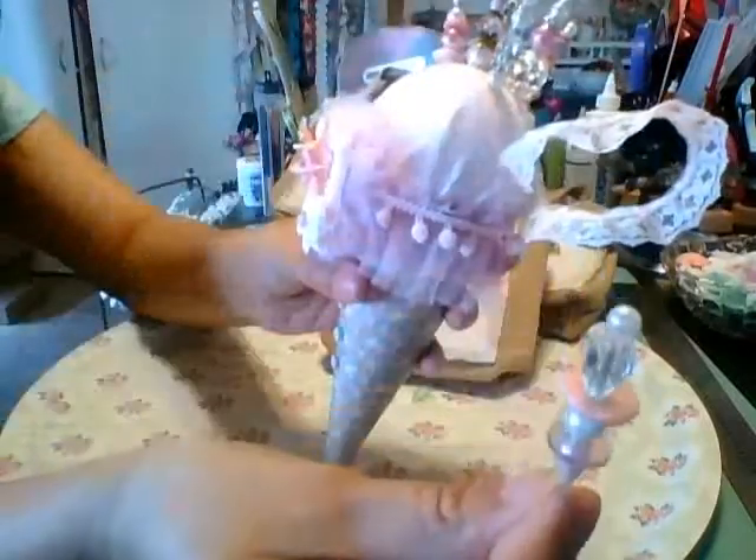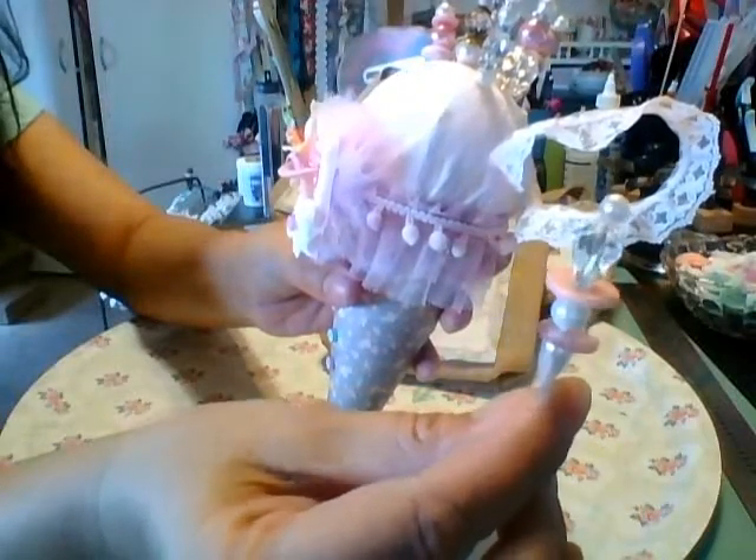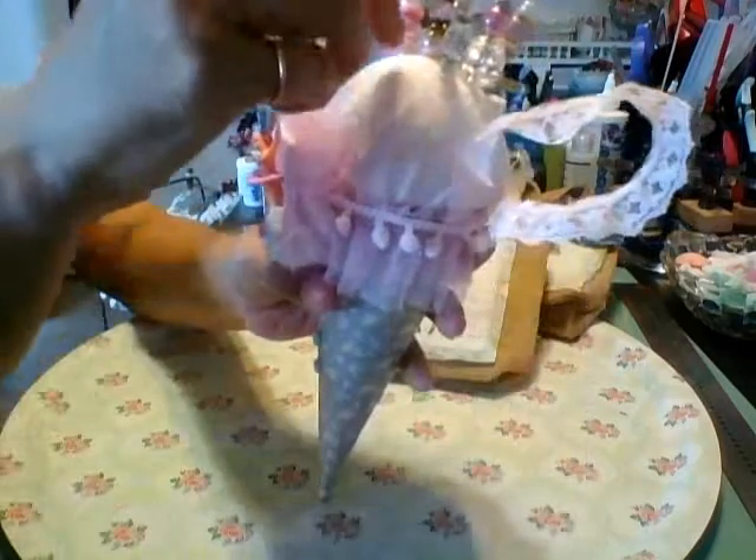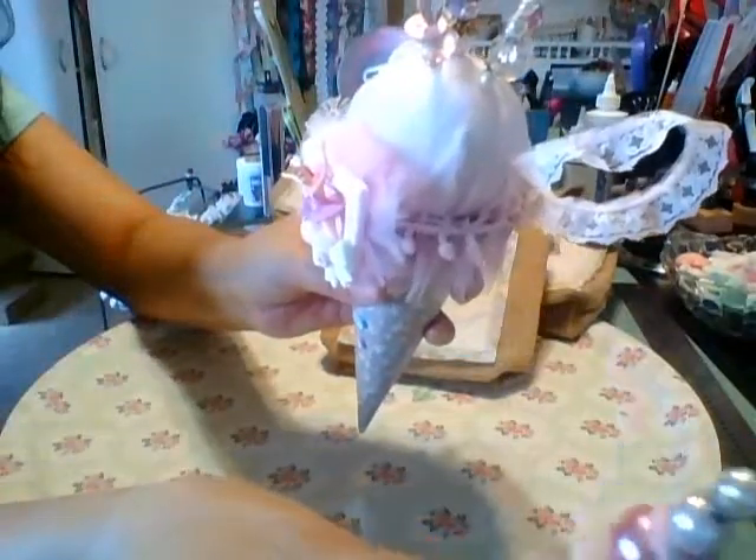And then these are just the stick pins. I love these here because these are made with buttons — they're so cute. Not my idea — I scraplifted that, but I do like them. They're very cute.